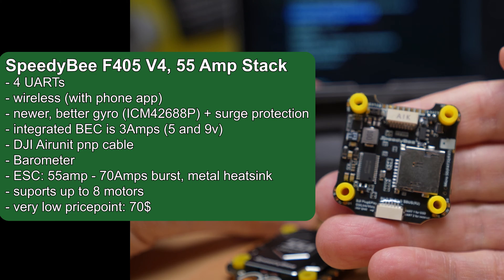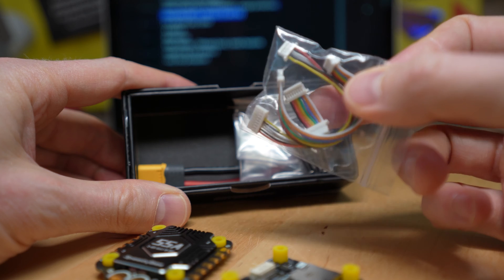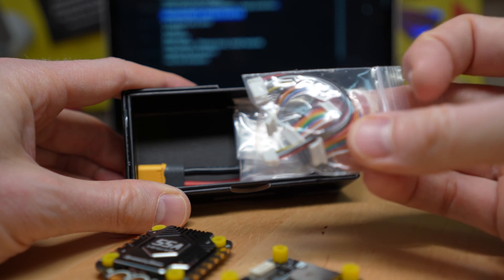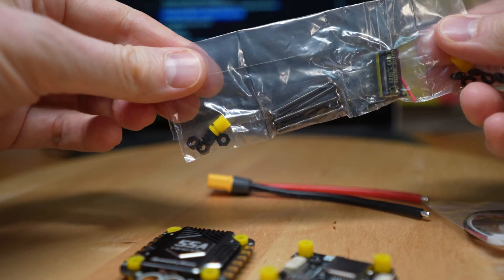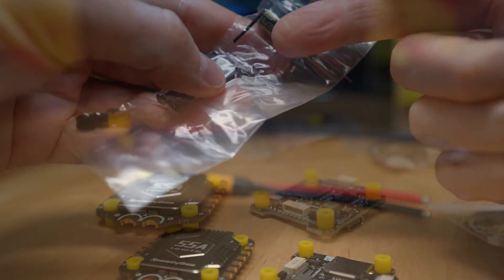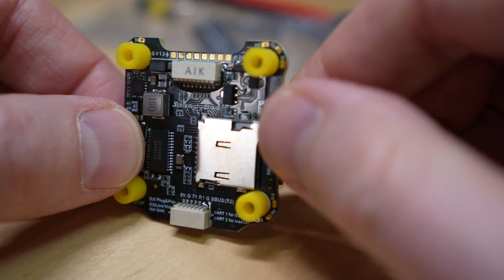That makes it easier to power the DJI and O3 air units. You also get a DJI air unit cable in the accessories compartment, the ESC-to-FC board connector, and plug-and-play support for the old full-size air unit — though you still have to solder if you use Whister. It should be good with O3. You also get an XT60 plug, M3 screws, rubber dampeners, a capacitor, and an SD card for the black box. The aggressive price point is their main selling point — it's only $70 for all of this.